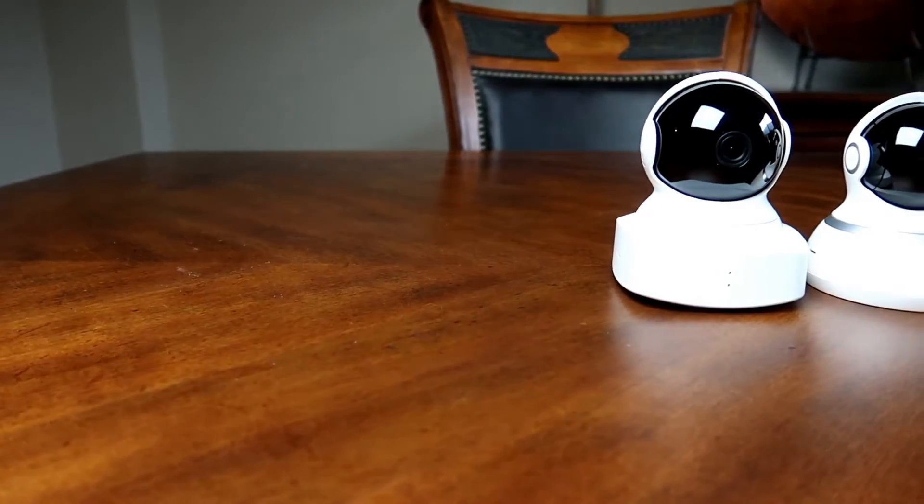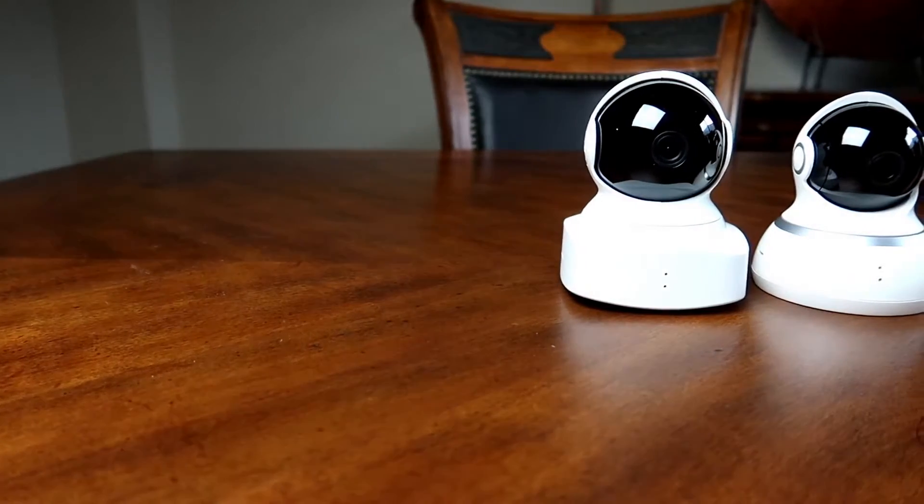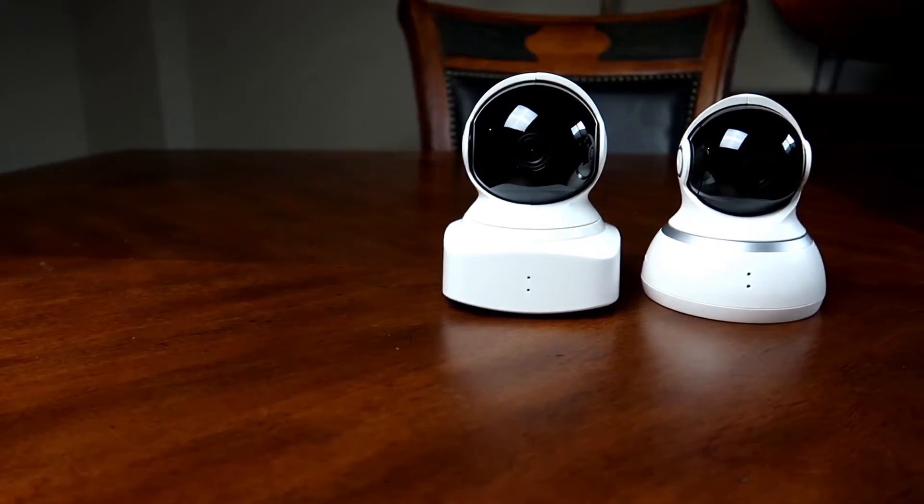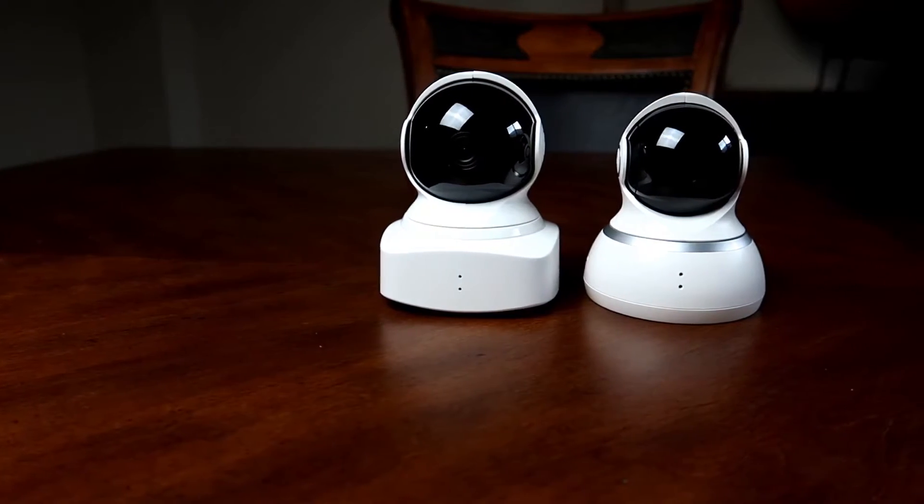Hello guys, Lifehackster here. Today we are going to check out the YI Cloud Cam and see if it has the same features as the older YI 1080p dome camera, and compare if there are any differences between the two, because the YI Cloud Cam is around $15 cheaper than the YI Dome. Well, let's find out.